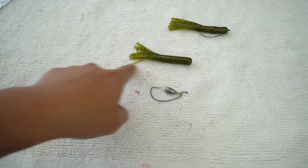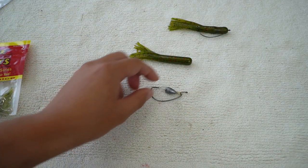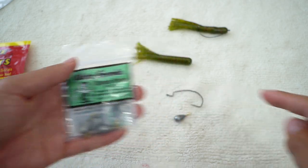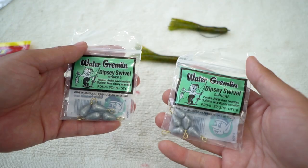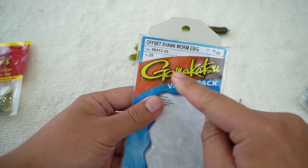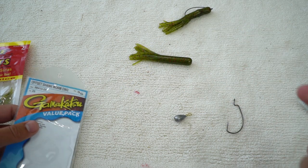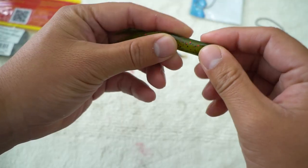So you need a tube bait. This is a Big Bite Baits, three and a half inches. I've got a bullet weight here — I typically use a 3/16 ounce, but you can also use a quarter ounce. It really depends on how big your tube bait is and how deep you want to fish your bait. Lastly, you need a worm hook. I have a Gamakatsu here — offset shank worm hook, extra wide gap — it's perfect for this one, but it really depends on the size of your tube bait. You may need a 2/0 or a 4/0.